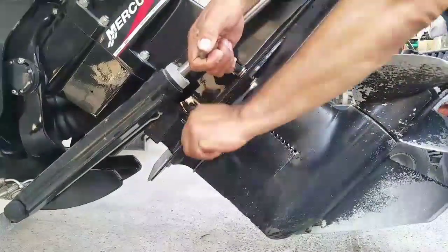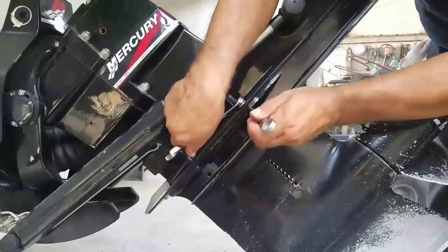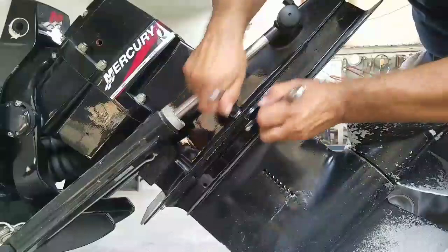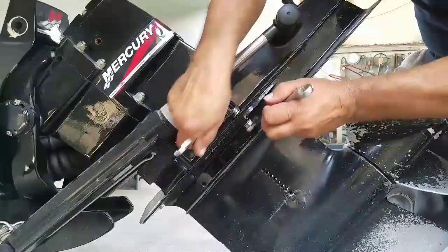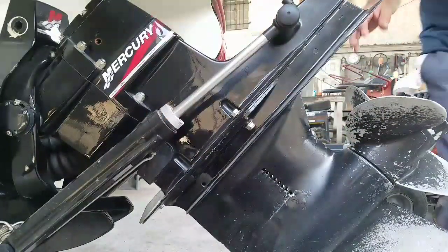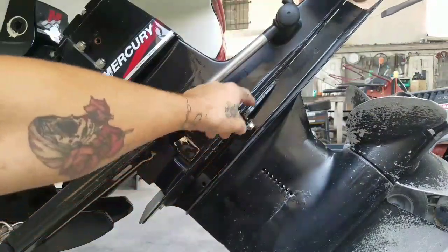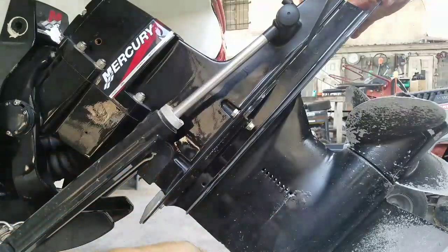Now that all the fluid is out, we're going to take off the last bolt. Just remember: leave one bolt threaded in just a little bit so the transmission won't fall.